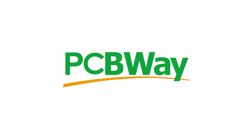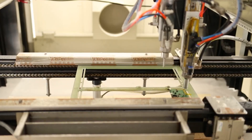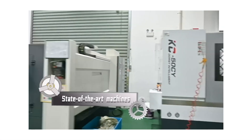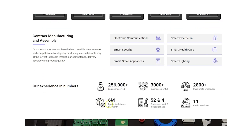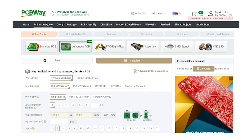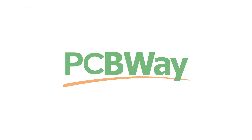Before we do that I want to quickly thank the sponsor of today's video, PCBWay. If you need any type of fabrication from PCB etching to CNC machining, PCBWay can help you bring your design into reality. Or maybe you just need advice on how to bring a product to market — PCBWay can even help you with their turnkey OEM services ranging from proof of concept prototyping to full design, assembly, and distribution. Whatever it is you need, PCBWay have you covered.